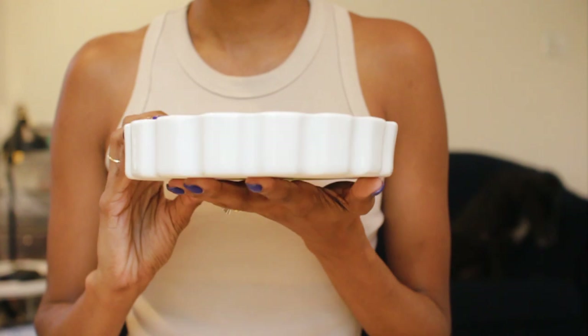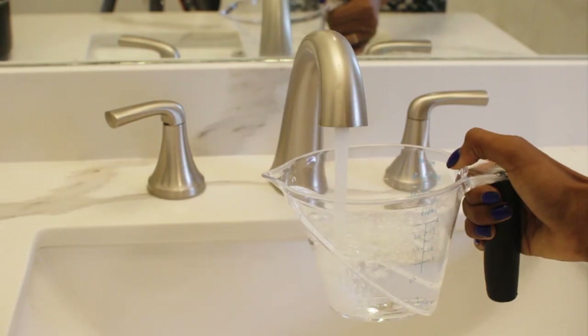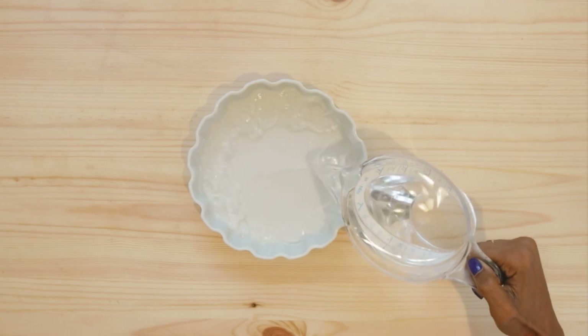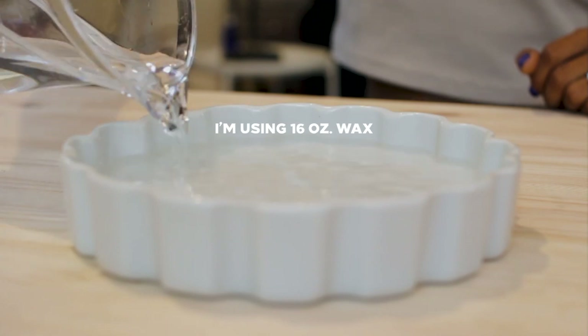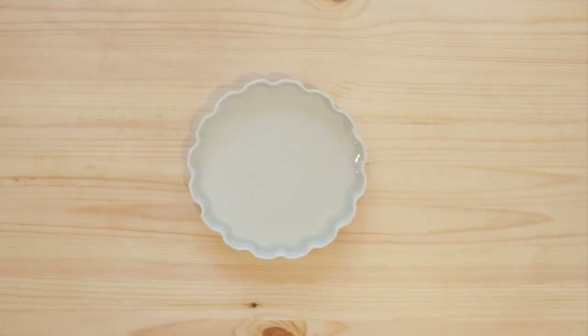Let's figure out how much wax to add to this container. The easy way to find this out is by measuring how much water it takes to fill the container almost all the way to the top. It took 16 ounces of water, so I'm going to use 16 ounces of wax. I know that wax is slightly less dense than water, so technically I need a little less than 16 ounces of wax, but I like having some extra just in case I spill.